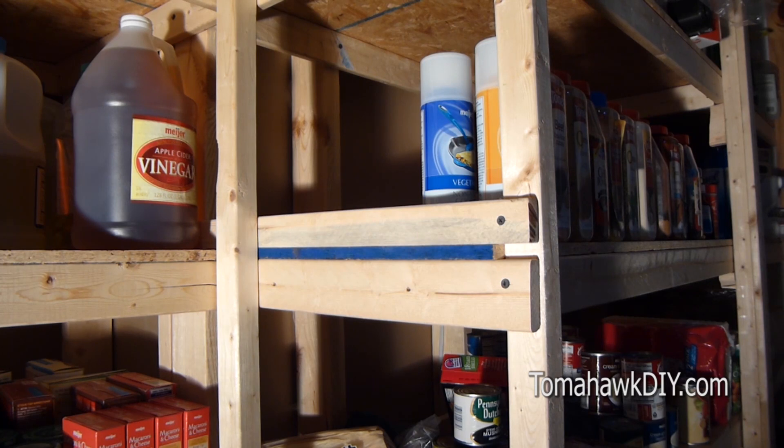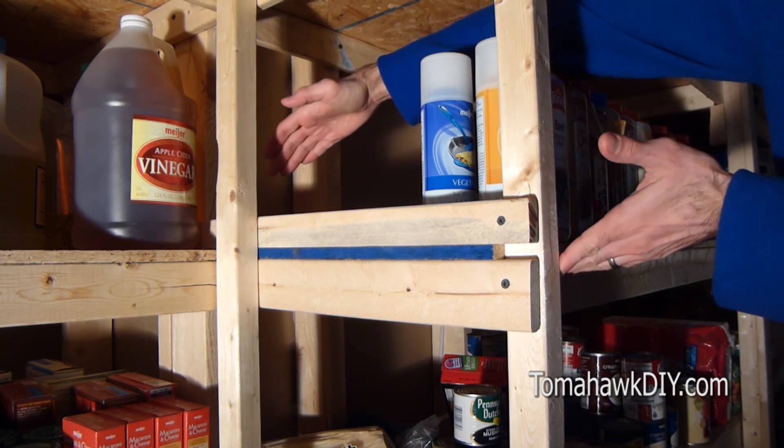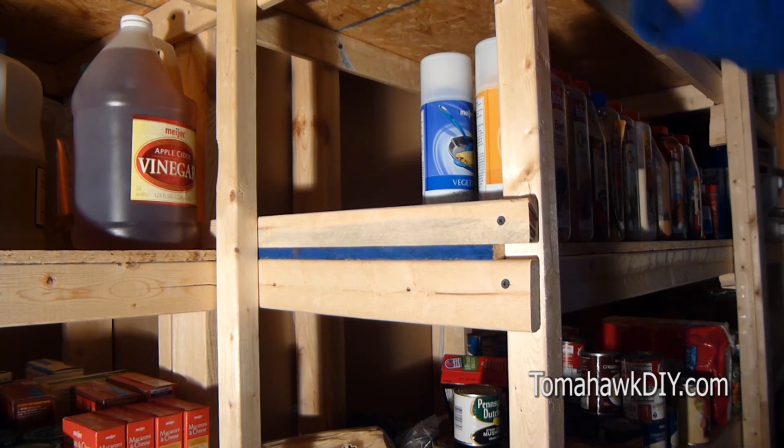To start your shelves, determine the width of the shelves that you want and the height or location where you'll be placing them.